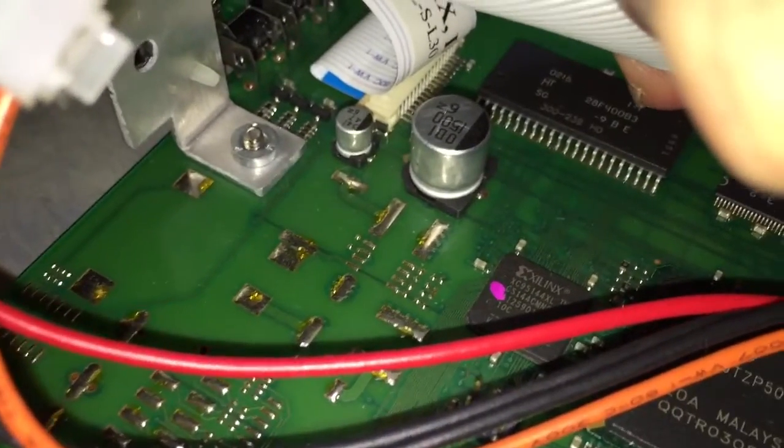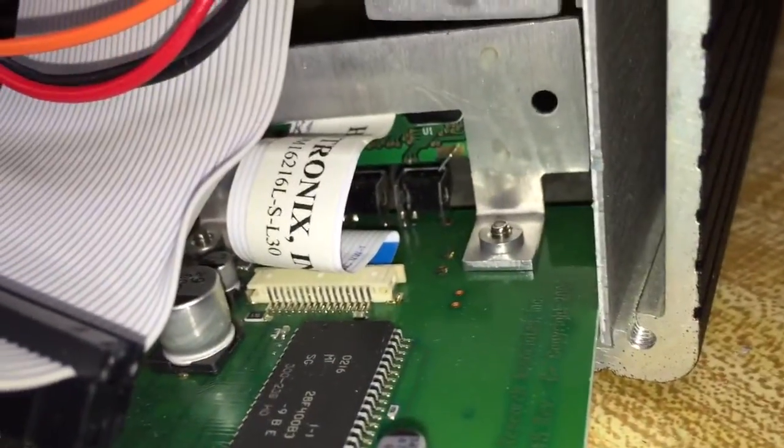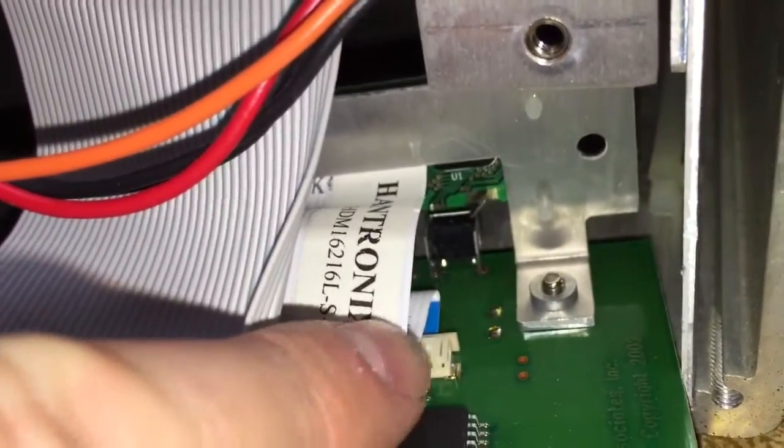Some nice sealed capacitors there. You've got your interface over here with the LCD display. What does that say? Handtronics. There it is — Handtronics.